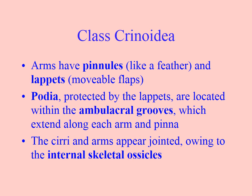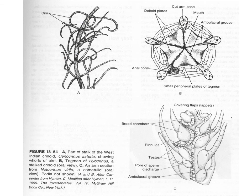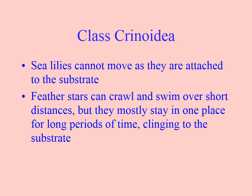Here is a fossil sea lily — quite a bit bigger. In the diagram, you can see a depiction of the mouth facing upwards. Both the anus and the mouth are facing upwards in the Crinoidea. Sea lilies cannot move at all; feather stars can crawl or swim over short distances, but mostly these are the most sessile members of the class Echinodermata.